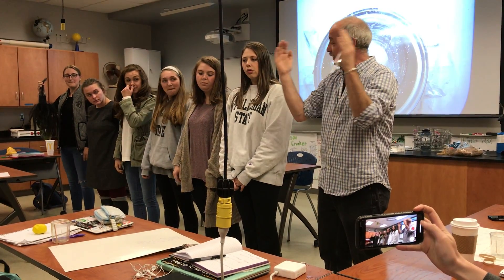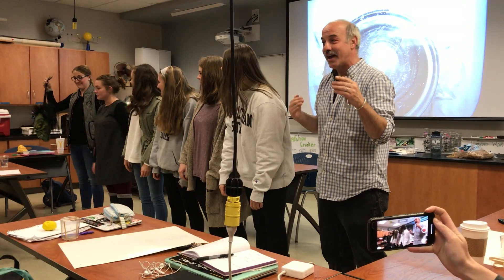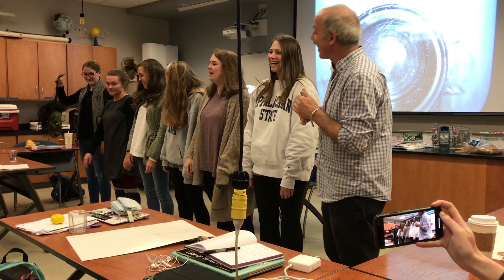First I'm going to send one pulse down so we get the feeling. Whap. Okay. Now I'm going to send another one down. Whap. Okay.